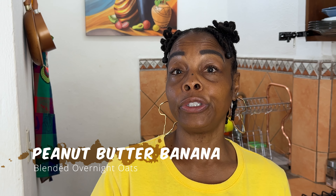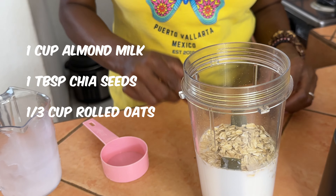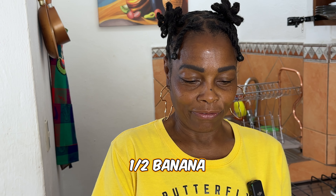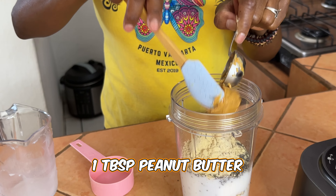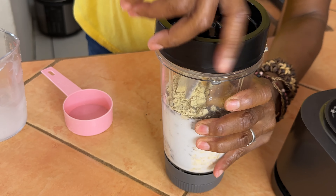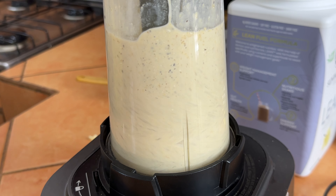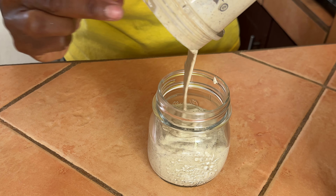For our last recipe we're going to do the same thing with the base — add our milk, oats, and chia seeds. This one is peanut butter banana, so we're adding half a banana — bananas vary in size but about that size — a scoop of protein powder, and a tablespoon of peanut butter. I use natural peanut butter with no added sugar. Pop the lid on and blend it up — it's going to be so good.